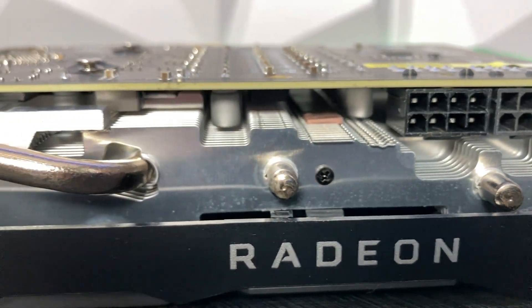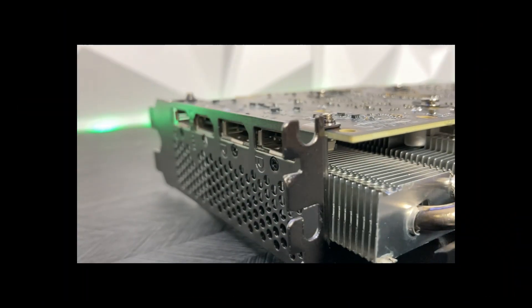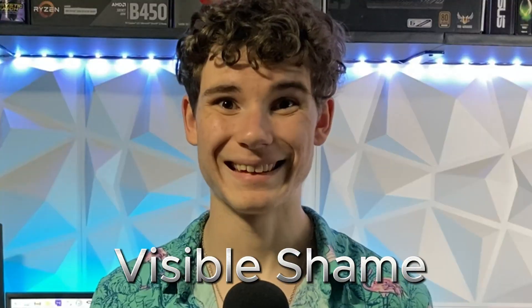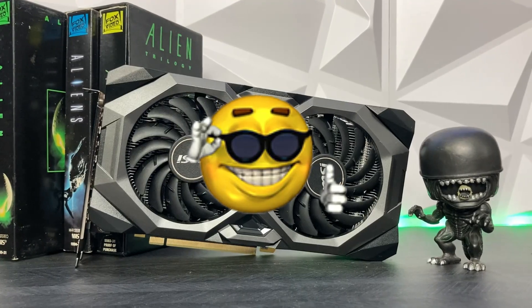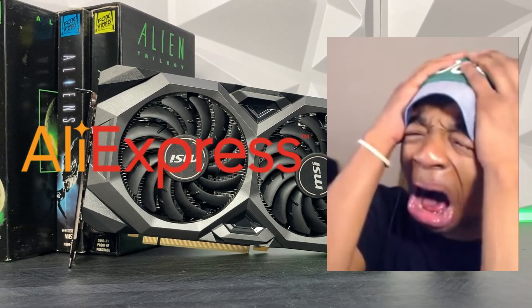Mining mainly impacts the condition and performance of your graphics card's cooling, which can result in some not-so-good stuff. For more information on the topic, go check out a video from Linus Tech Tips — link in the description, assuming I don't forget it like I always do. However, this card came refurbished, which means the heat sink, fans, thermal compound and pads should have all been replaced. That said, I didn't give the card any maintenance before testing, to get the true AliExpress experience.